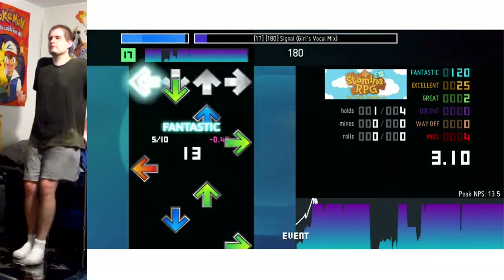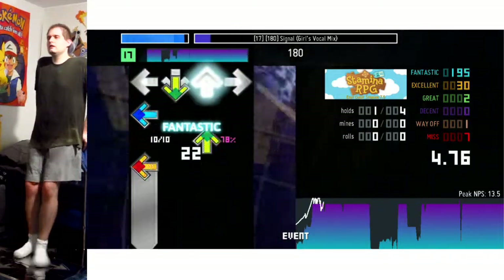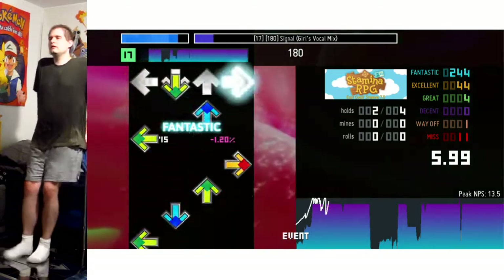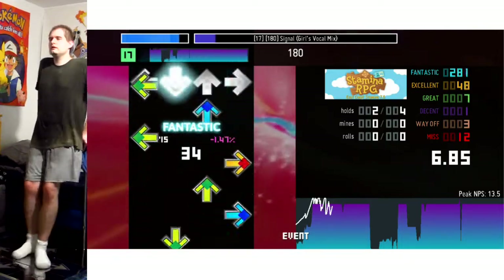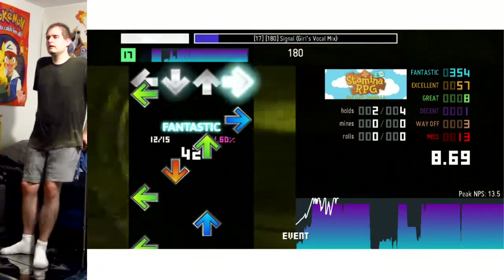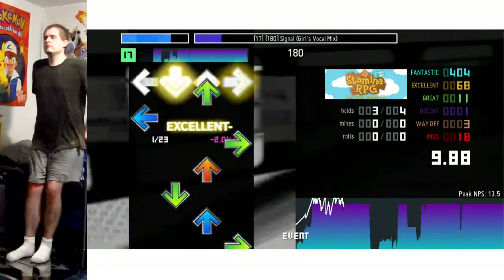As you can tell by the graph, it's 180 BPM throughout for the most part. There's a little spike up where there's a whole bunch of 12th notes — see that 13.5 peak notes per second — but other than that it's 12 notes per second like what you're seeing here. You can always tell the speed: if it's using 16th notes, every 15 BPM is one whole note in notes per second basically.